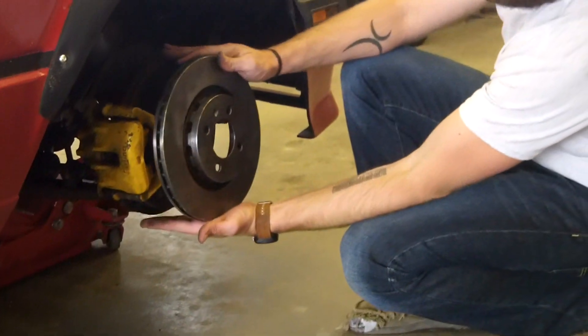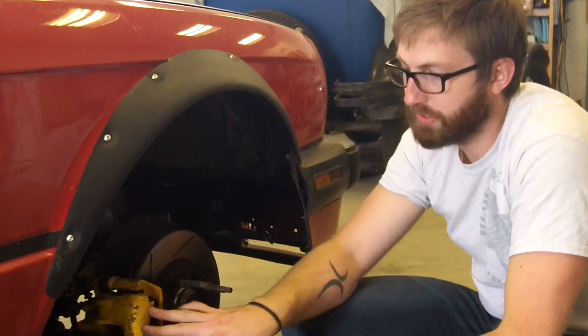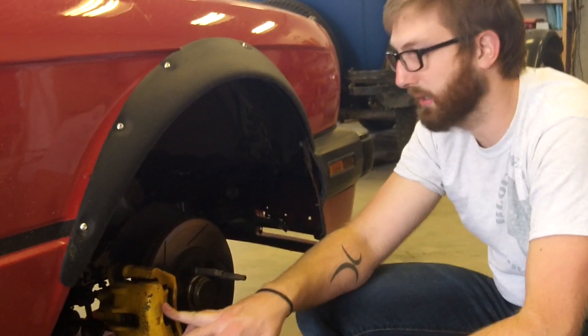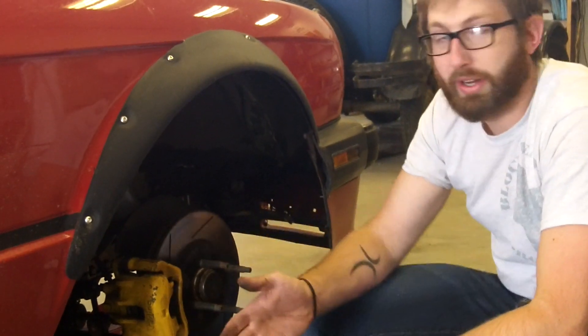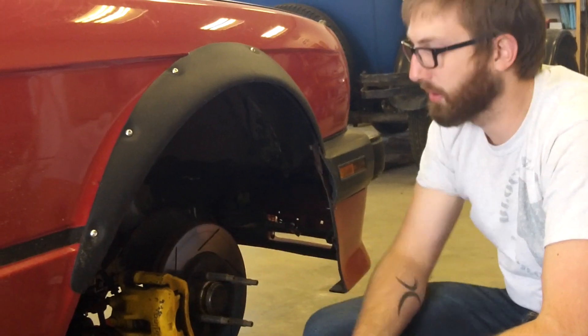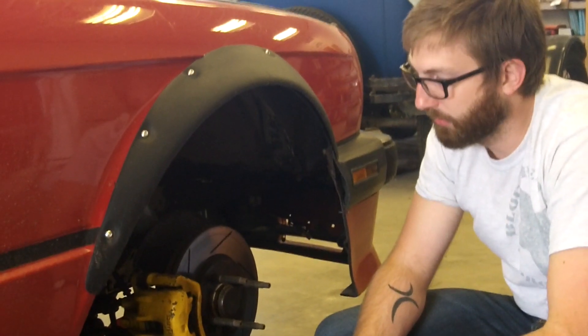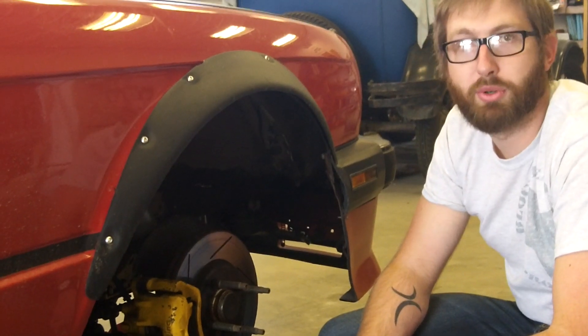The VW rotor is a bit larger, but the big thing you pick up is you're converting to a four-piston caliper rather than just a single-piston caliper. The guys at Garagistics tell me that's a great upgrade and works well with their manual brake setup. So I'm going to show you how to do that, and then we'll get back out to the road and do some more testing.